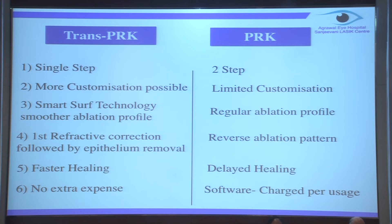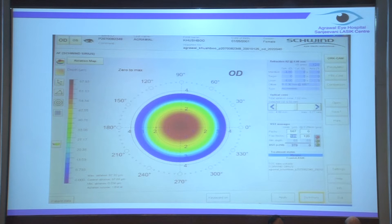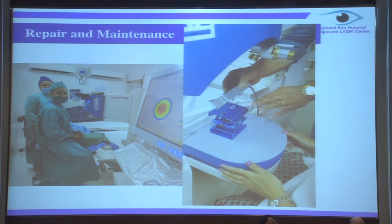It has faster healing - from my experience, patients are very comfortable, the pain score is very negligible. And the main thing is there's no extra expense, especially compared to other platforms that have a card system where every eye is charged for the Trans-PRK mode.